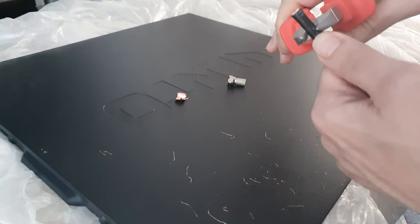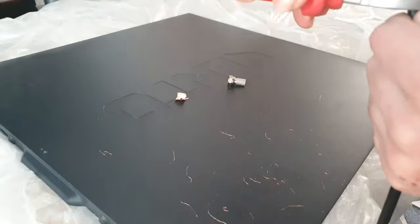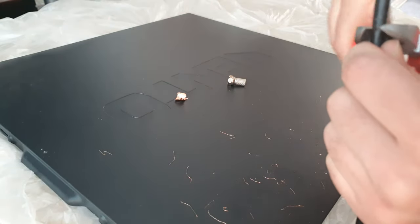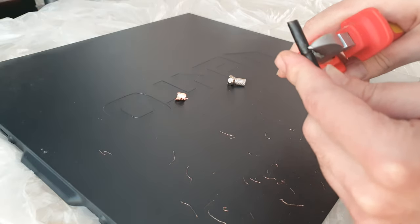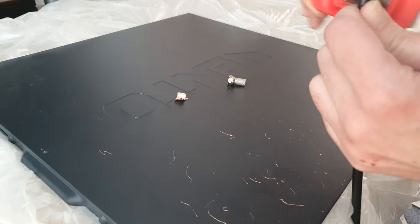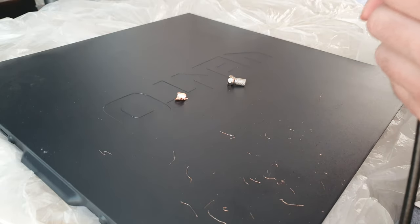With older satellite systems — about 20 years ago when satellite was analog — you needed a certain quality of cable, but those cables didn't have shielding. That foil sleeve you see on modern coaxial cable wasn't present back then. The plastic dielectric between the copper core and the braiding also had gaps in it, and what happened was water would run in between and you'd end up with corrosion.